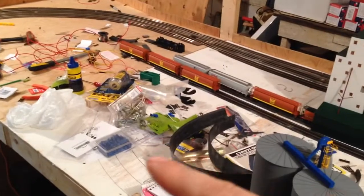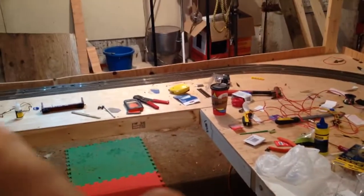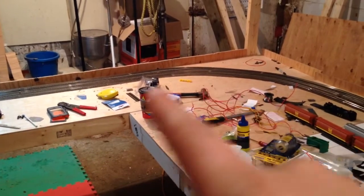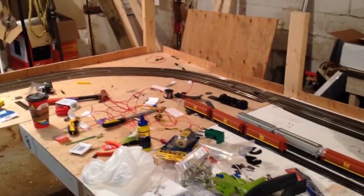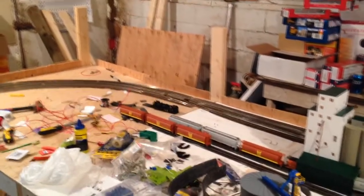Where this big giant mess is is going to be probably the intermodal yard. And over here where this little work area is — where I'm building my hydro poles — is probably going to be another mini yard, about 4 or 5 storage tracks, hoping I can get about 10 cars on each. My brother's going to be home soon and we're going to start working on the second level.